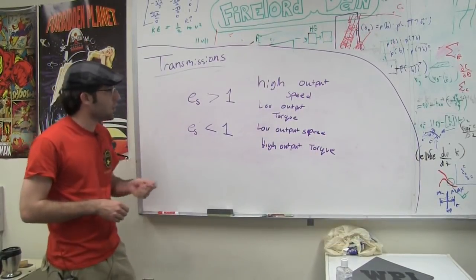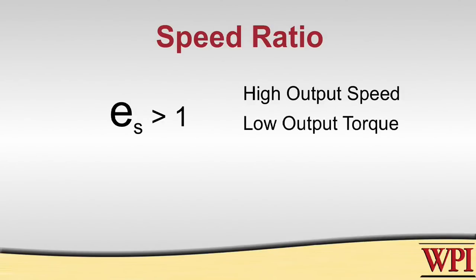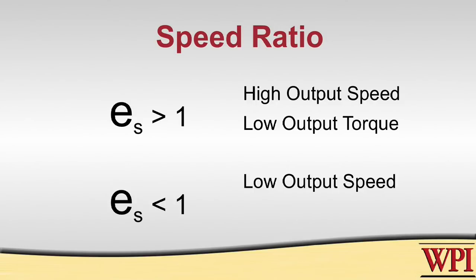After you do the calculations, if you end up with a speed ratio greater than 1, that means you have a higher output speed than your input, but a lower output torque compared to your input. On the other hand, if your speed ratio is less than 1, you're going to have a lower output speed but a higher output torque.